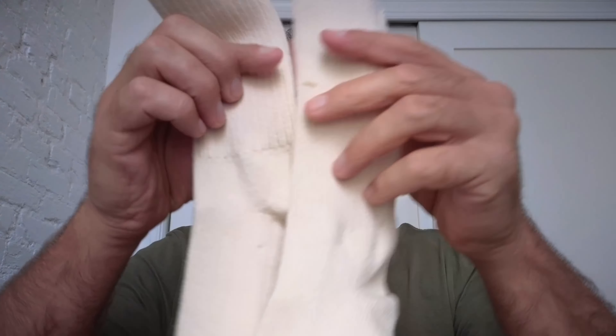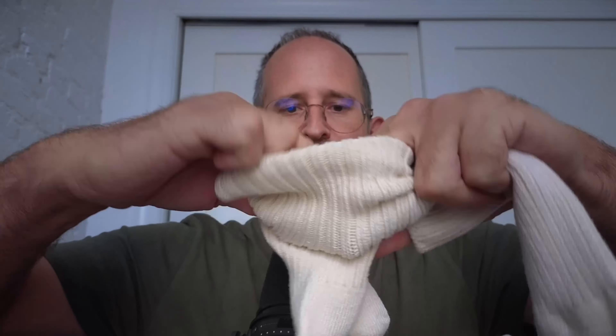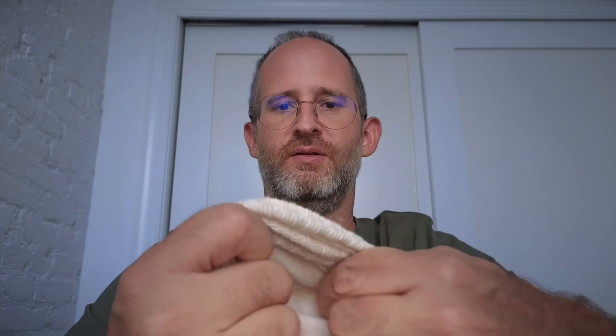Pull this out. So here's the actual sock. Feels pretty nice, kind of look at the inside.